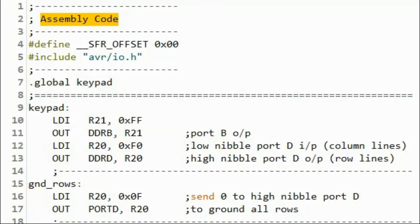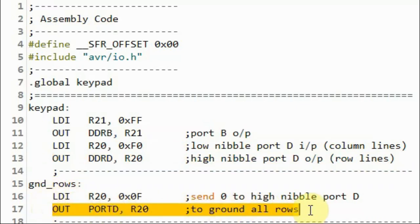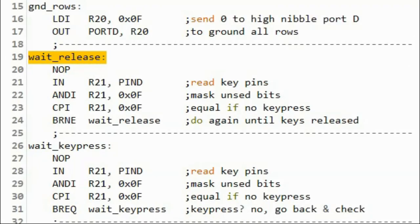A quick look at the assembly code: we make port B as output port, we set the low nibble of port D as input and the high nibble as output. And then we ground all of the rows.